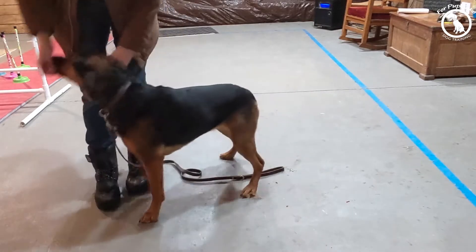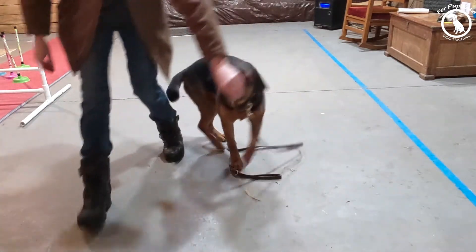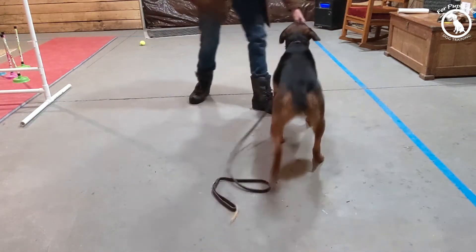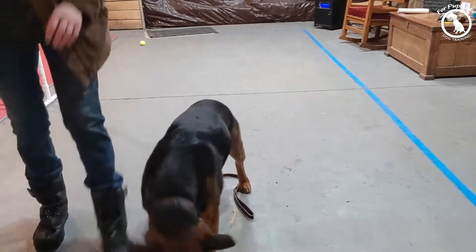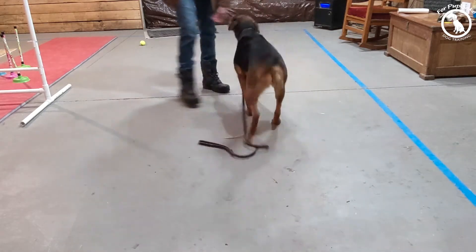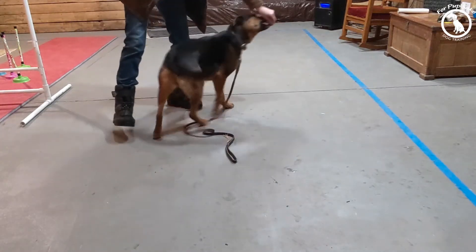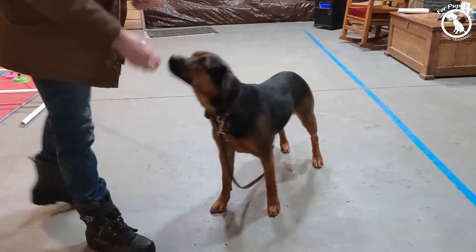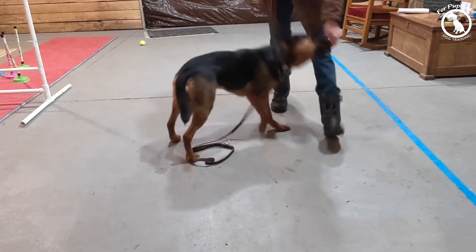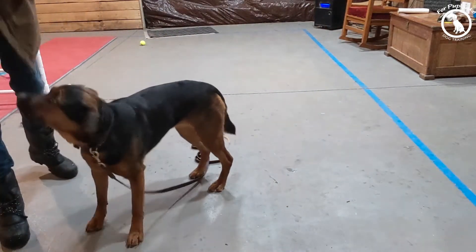So work on luring. It's a fun, engaging thing for your dog to do, and they're learning lots. They're learning to follow you — you're fun, there are rewards, they get things for following, and they understand what they're supposed to do. We're going to use luring in so many different things in training that if your dog has a really good understanding of it, you're going to have a way easier time. So have fun with luring, be creative, and remember, don't let them get frustrated.